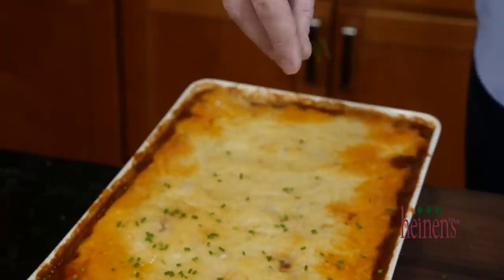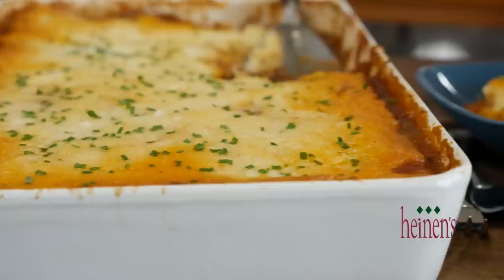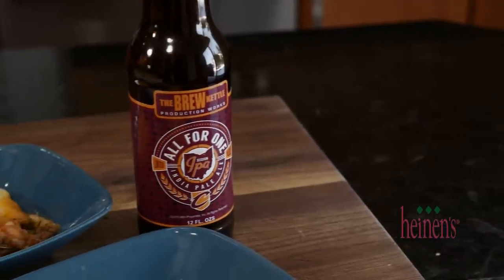To finish off this shepherd's pie, garnish with some fresh chopped chives and serve it up with a delicious Cleveland Cavalier beer made by local Ohio company Brew Kettle. It's an amazing IPA and it goes great with this shepherd's pie on those cold nights. Get all these great ingredients and Cleveland Cavalier beer from your favorite Heinen's grocery stores, and visit heinens.com to see all of our great recipe videos. We'll see you next time.